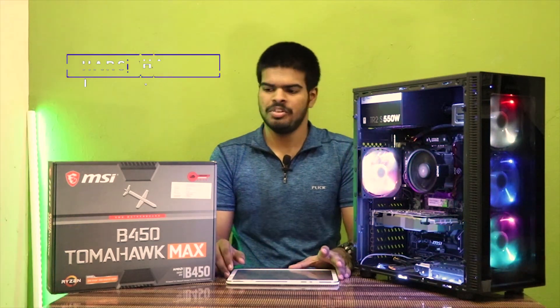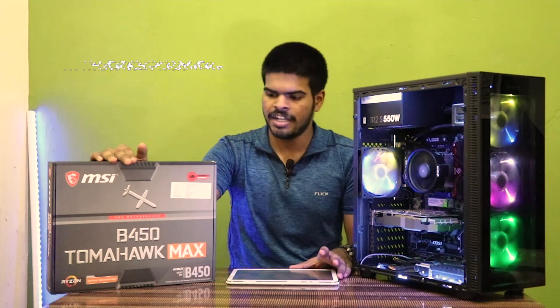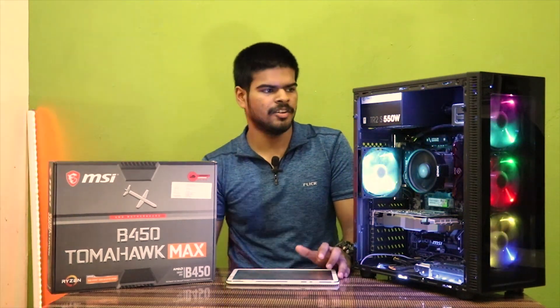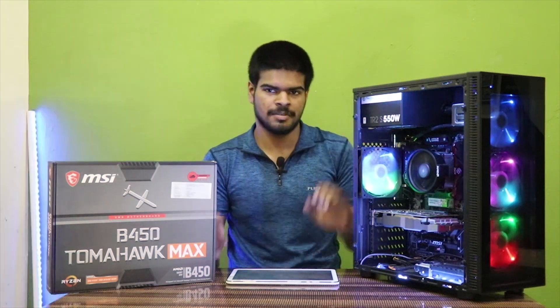Hey guys, Harsh here, back in the videos. So today I am going to review the Tomahawk B450 Max from MSI and it is a pretty good motherboard. We used it on our PC build and if you want to check the PC build, we have given the link in the description below.